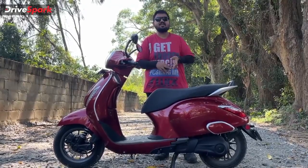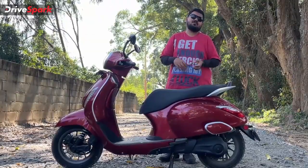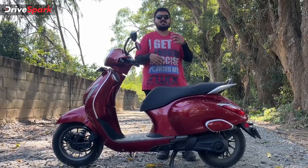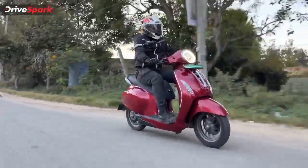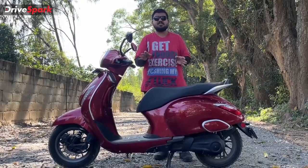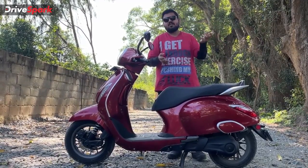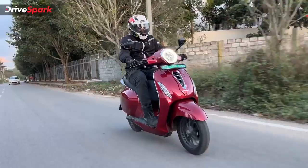One area that could be improved is range. A bigger battery pack to offer above 100 kilometers of true real-world range would be better. From our tests, we got around 80–85 kilometers on eco mode and around 70 kilometers on sport mode per charge. The scooter does not come with fast charging — the only way to charge is via the bundled portable charger plugged into a regular 5A socket, which takes around 5 hours for a full 0–100% charge.